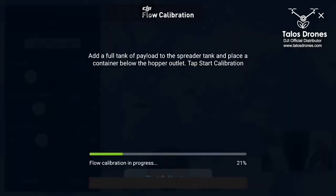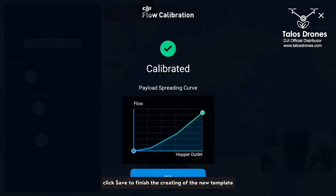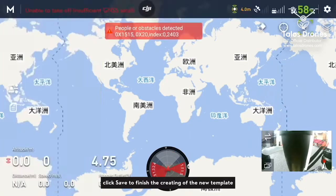Click start calibration. The spreading disk will rotate during the calibration process. After the calibration is completed, click save to finish the creation of the new template.